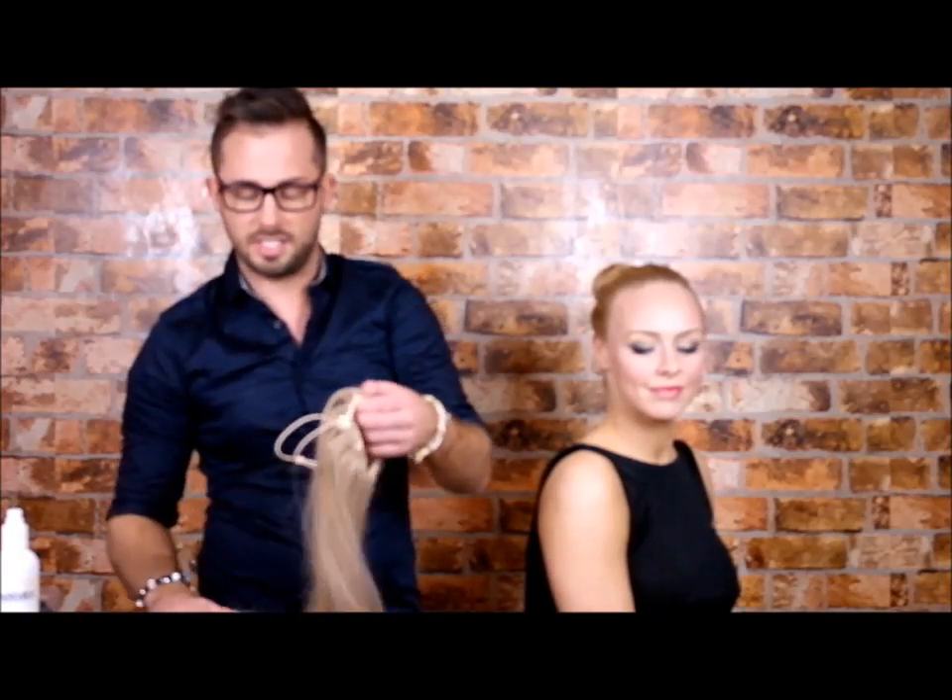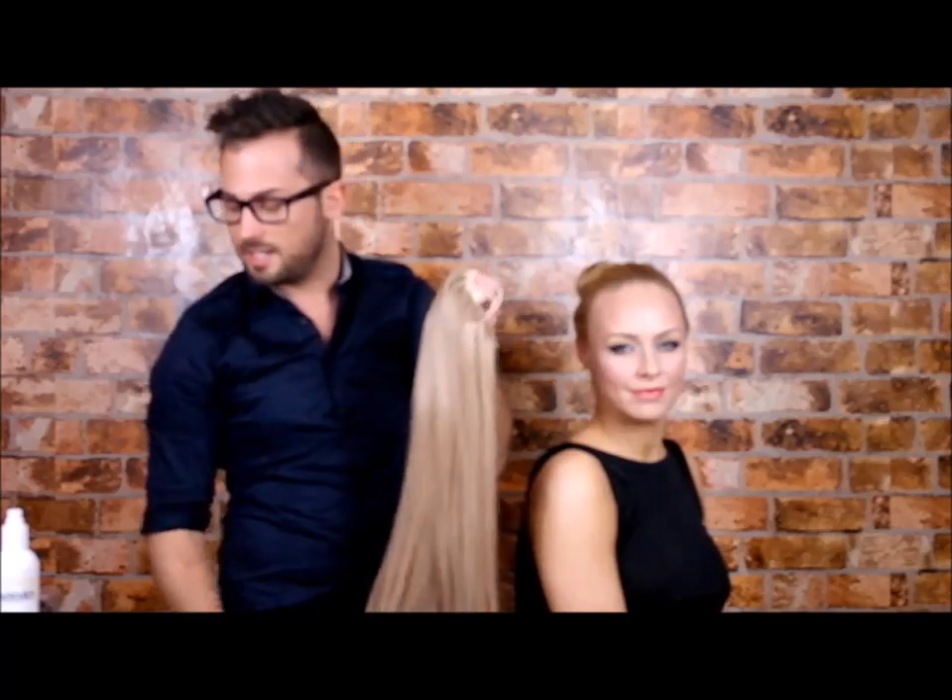Hi, I'm Greg and this is my model Hayley Steele and today we're going to show you one of Miss Tressa's straight ponytails. They come in various different colours and shades.